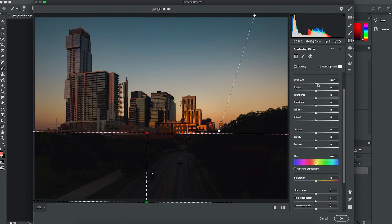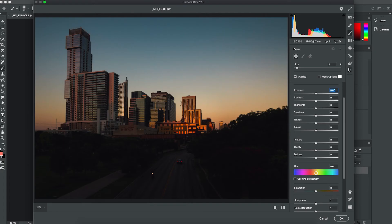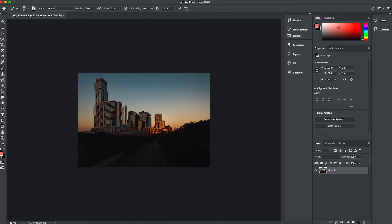Let's also use another graduated filter from the bottom up, and we're just going to make the bottom of the image a little bit darker. Now that we think we have everything done in Camera Raw, we're going to go ahead and push OK, and as you can see our photo has been edited with the basic corrections from when you get your raw image.